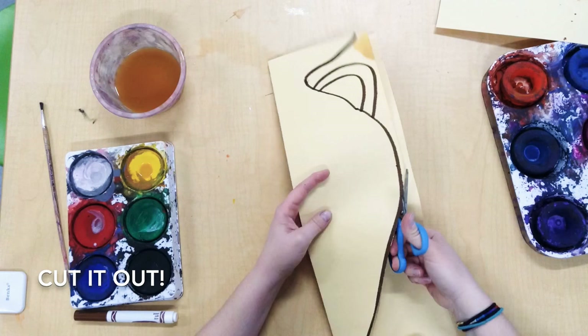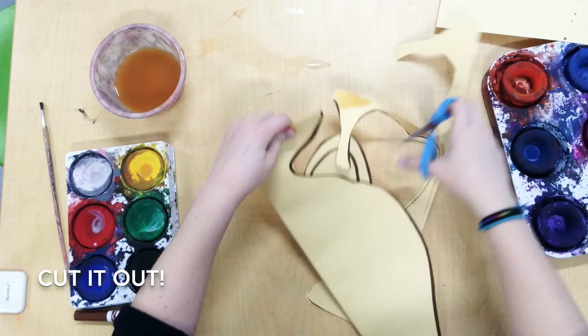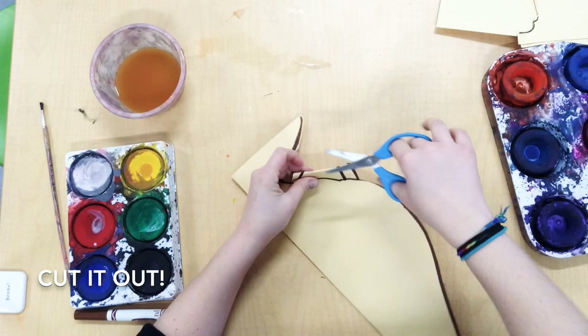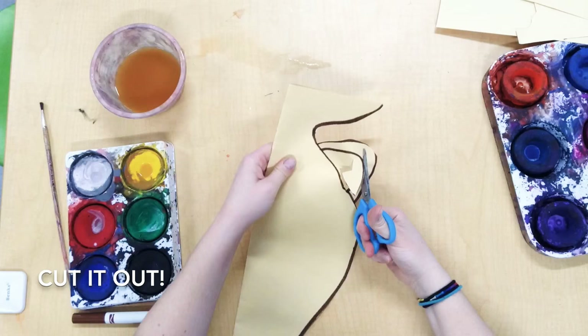Then we're gonna cut it out. Make sure you go slow and take your time so that your final vase looks neat. Be really careful when you're working on those handles — you don't want to lose any fingers.